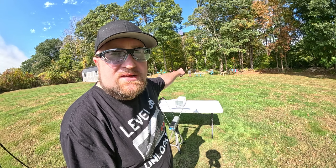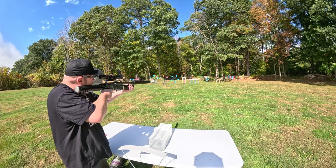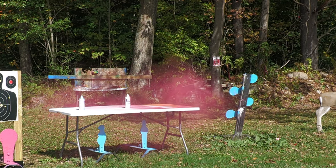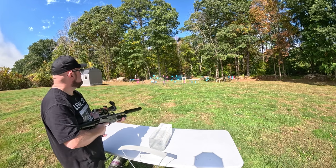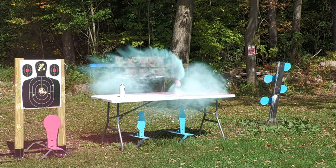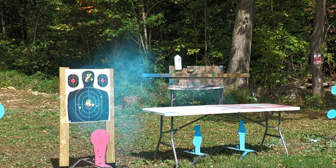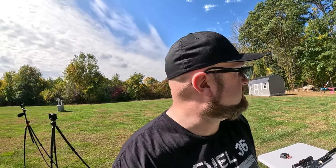I got three spray paints down there and three shots left. Let's see if we can finish those off without reloading. Let's do the far right first. We can effectively destroy spray paints at 25 yards with a Bintac S45 — 100% accuracy. Let's do a Texas Star next.